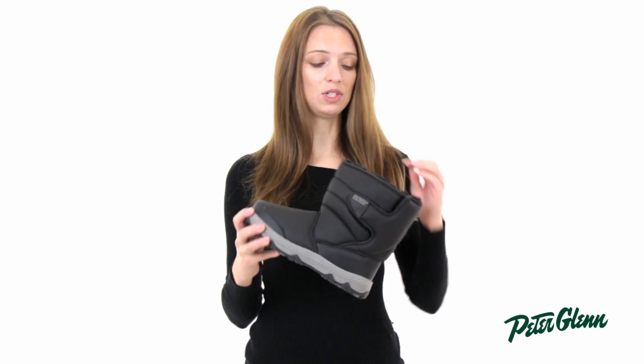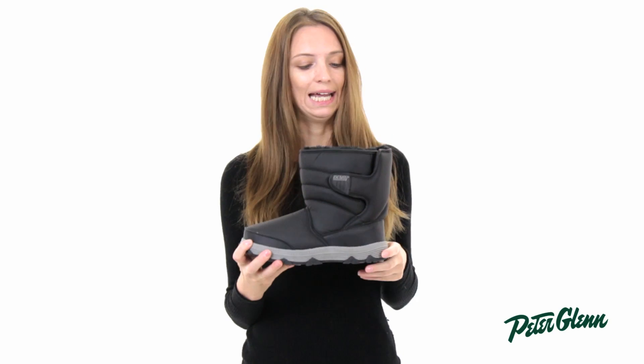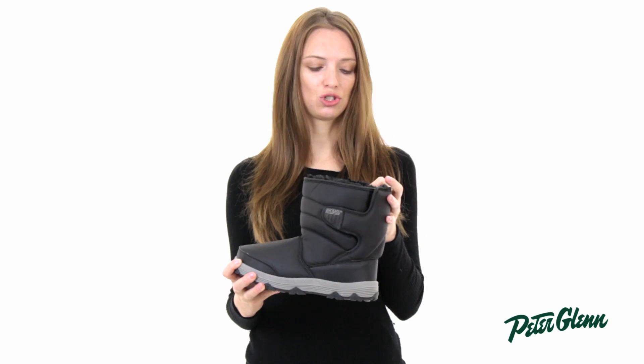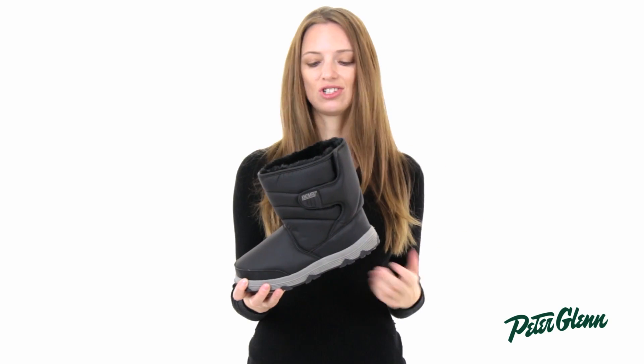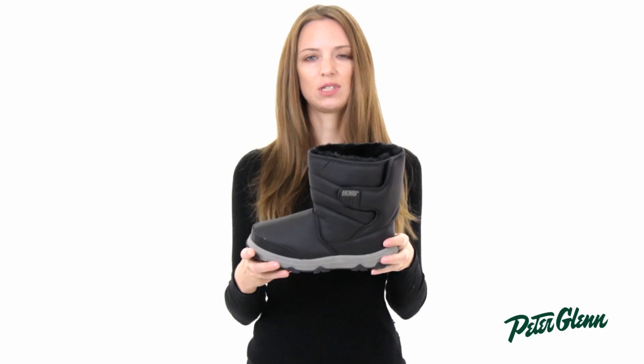The insole on this boot is cushioned so it's also comfortable to wear, and it's actually got an antibacterial treatment on the inside which helps prevent odor buildup. It's just another added feature that helps keep your boots nice.